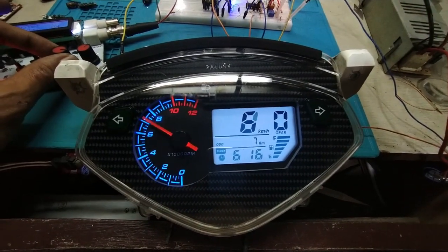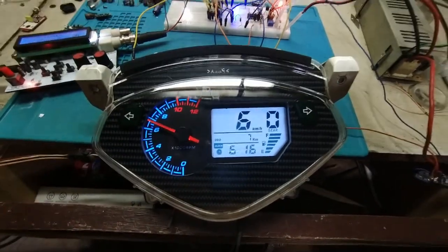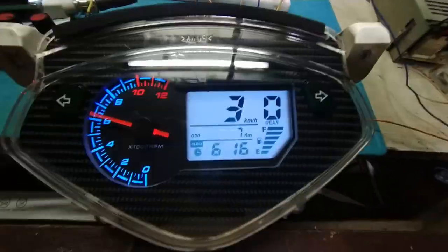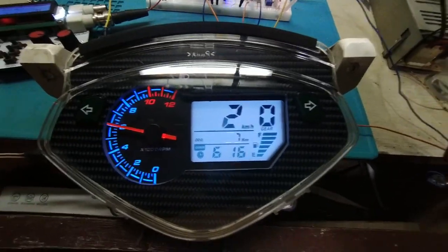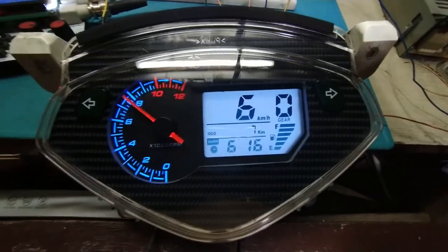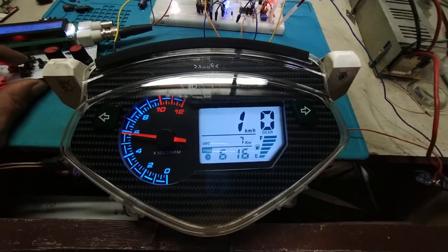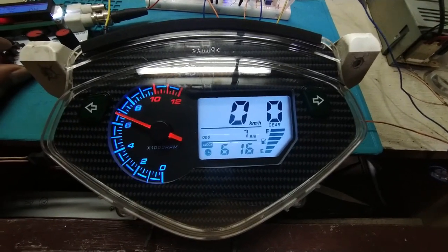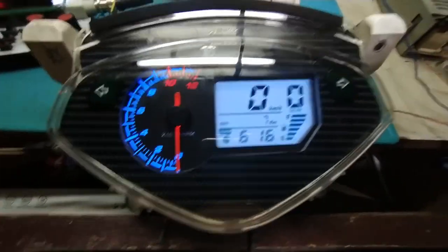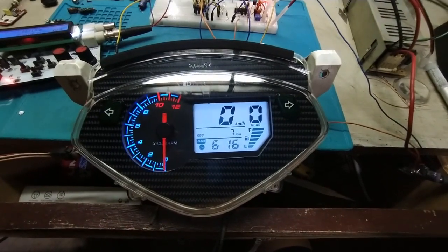The signal light is also working, though I don't have an input connected to the pin right now. This is already a solid unit as a replacement for the semi-analog speedometer on the Shogun. Thank you very much for watching.